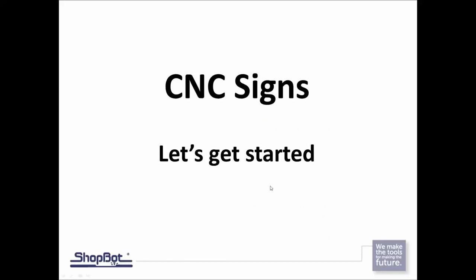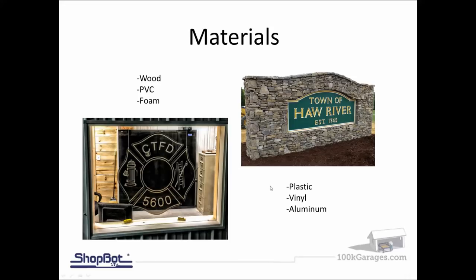Let's get started with CNC signs. Material-wise, when you're getting into creating signs you've got to know the application — where you're going to be using it, is this inside or outside? Really whatever you can cut on the ShopBot — your wood, your plastics, your non-ferrous metals — can be created into a sign.